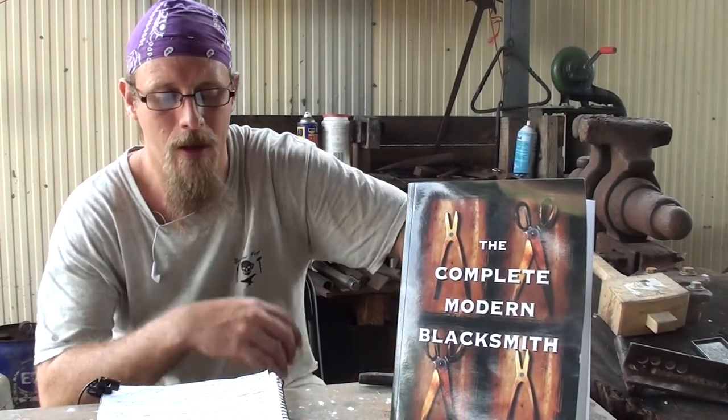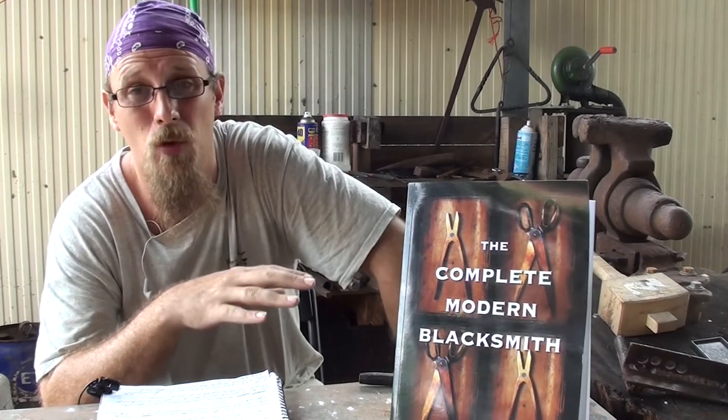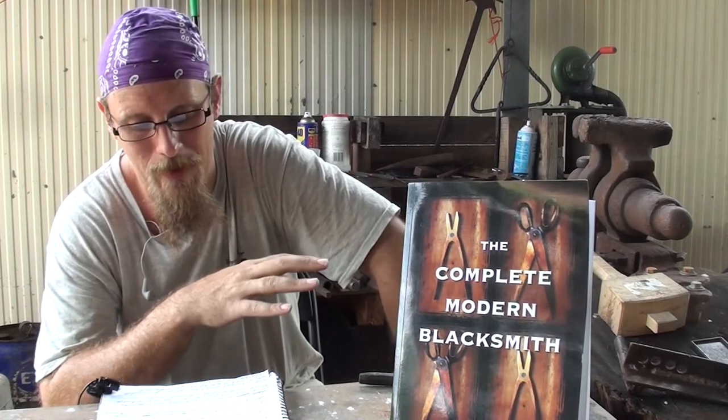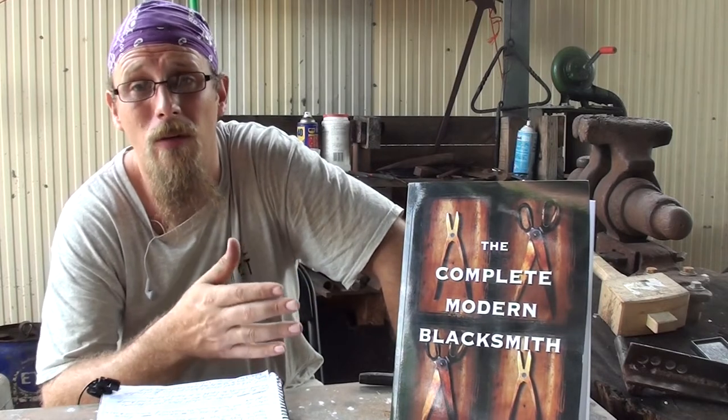It touches on the absolute basic skills required in blacksmithing. From there, it goes into projects that require skills, tooling, and knowledge that wouldn't reasonably be expected to be known by a beginner, and therefore is beyond the beginner's capability.